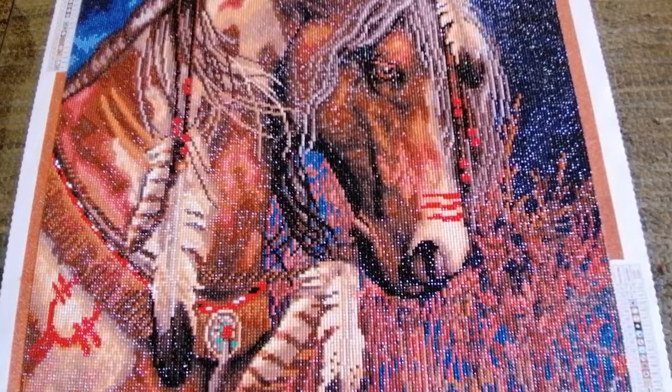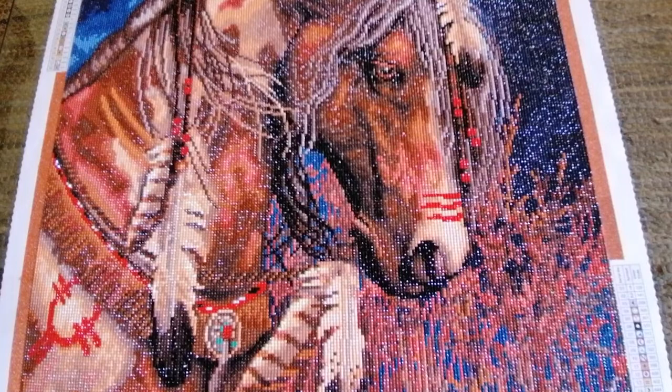Those are pretty much my final thoughts on this lovely canvas. If you are an animal lover, if you love horses, if you know someone who does, or if you just love working on round kits, I can guarantee you will be very happy with this one and you're going to absolutely love the end result. It's genuinely one of my favorite finishes of the year. I'm not sure as I film this whether it's still in stock, but I will link it below. It's never been released as a limited edition, so even if it isn't in stock now, it should come back and you can pick it up.